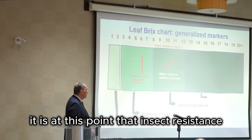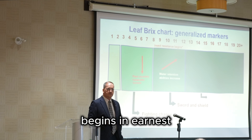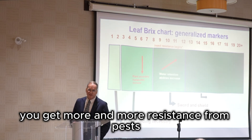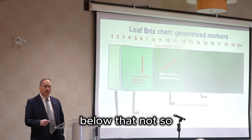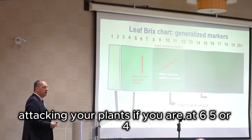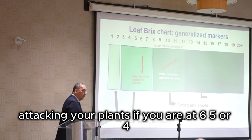It is at this point that insect resistance begins in earnest — at eight, nine, ten, eleven, twelve brix. You get more and more resistance from pests as you go up the brix reading. Below that, not so much. You're going to have a lot of insects attacking your plants if you are at six, five, or four brix.